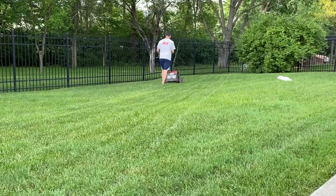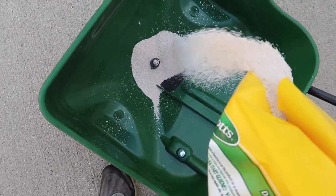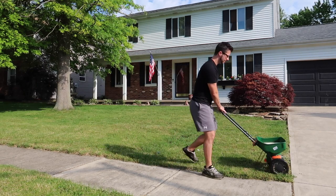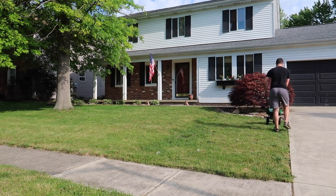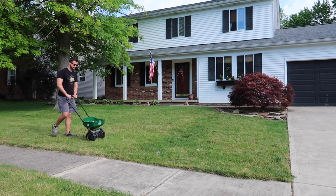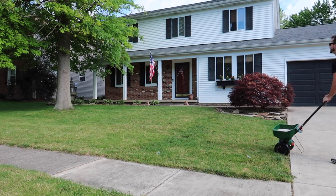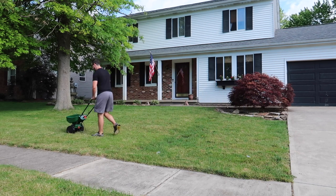I want to mow about twice a week unless it's extreme summer and it really doesn't need it. We're going to get the weeds out. One of the things other than mowing frequently — I know I shocked the grass when I initially mowed because it was really too long. I did decide to fertilize. I went with the weed and feed fertilizer by Scott's. Although a lot of people recommend fertilizing in fall, I think people do it year round.